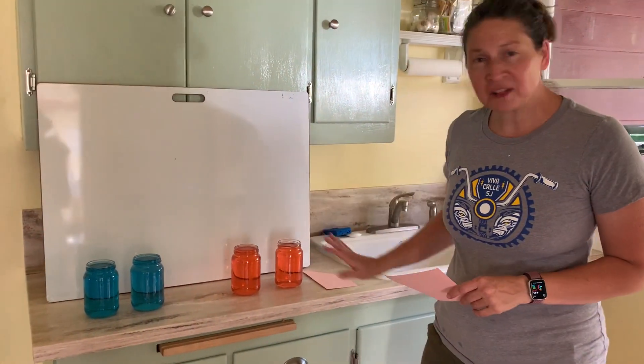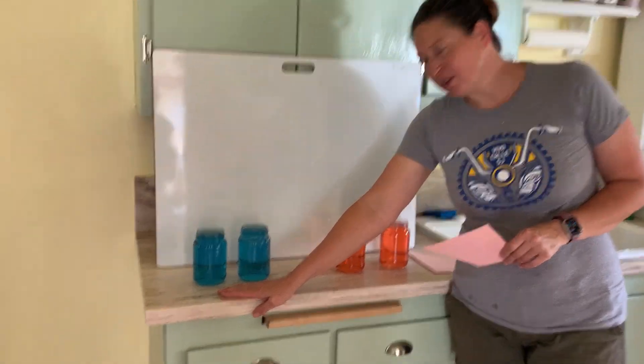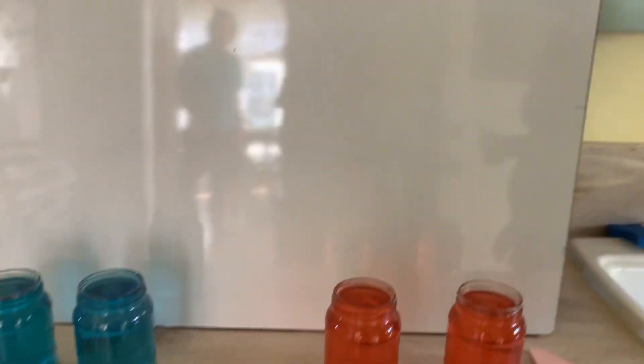I have four glasses of water. These two are blue with a little food coloring and these two are red.